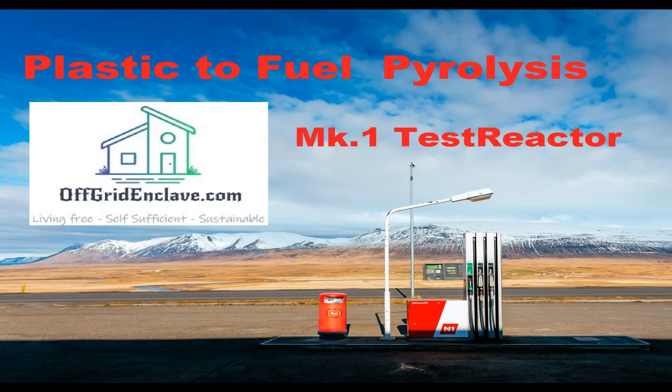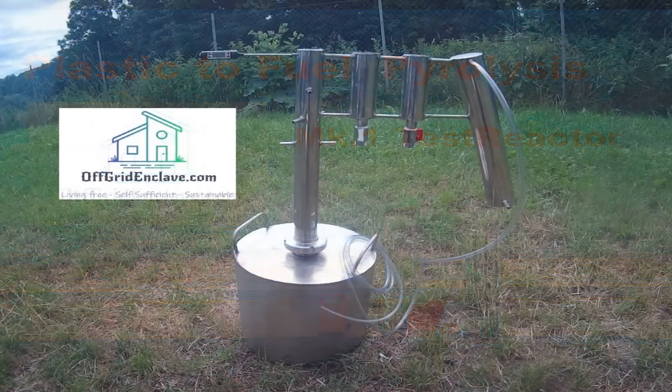Good day ladies and gentlemen, welcome back to the Off Grid Enclave channel. It's been a while since the first plastic to fuel pyrolysis video. Meanwhile, stuff happened, so today we'll be having a look at our first test reactor.